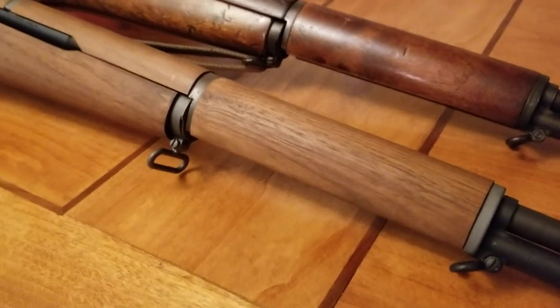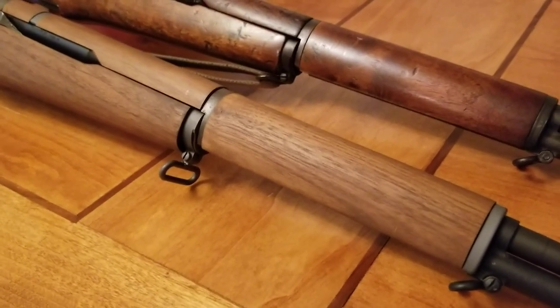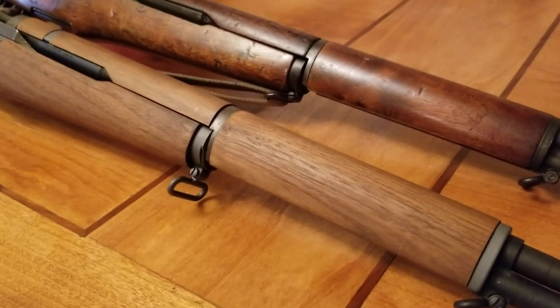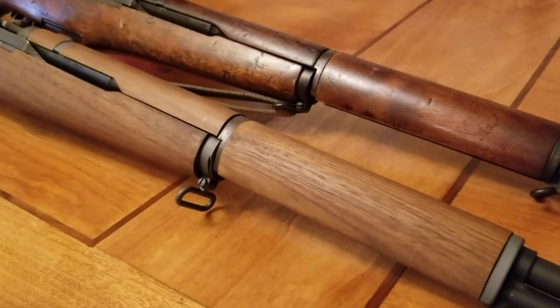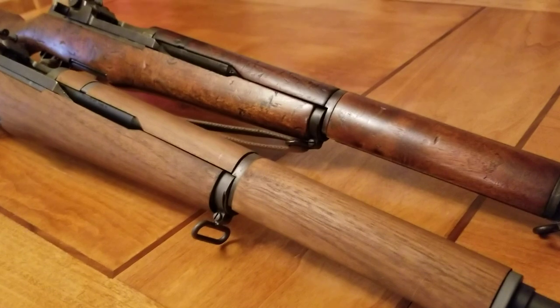Well hello folks, I decided today I was going to show a video of my new M1 Garand expert grade that I got from the CMP in less than three weeks. These people were awesome.